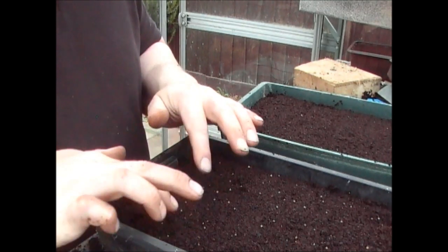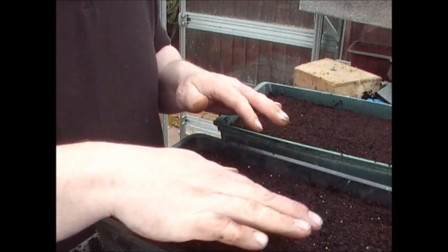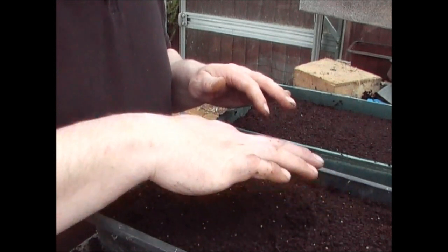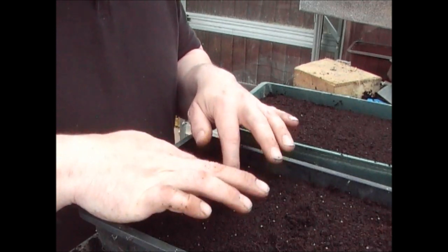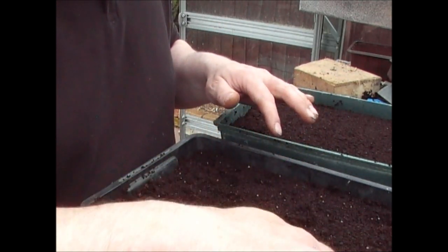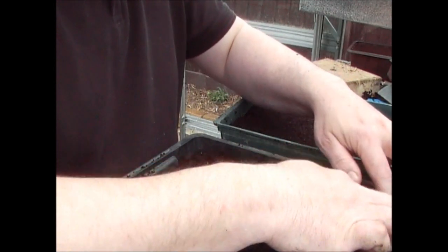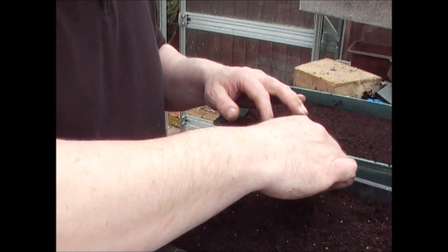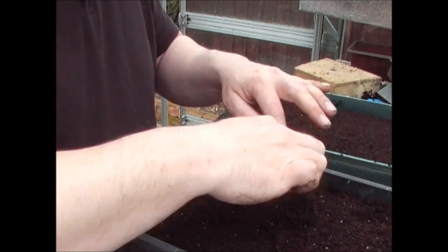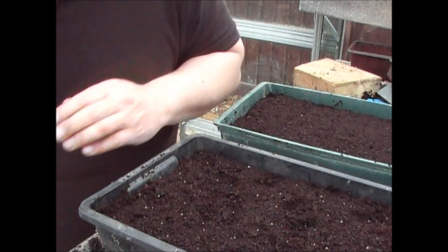Now what I have done is obviously I've put plenty of compost in here. I don't need to put glass over these — these will germinate as they are in the greenhouse. So I'm just making sure that they're not too close together, so that when I prick the plants out they're not too entangled. As long as the seeds are kind of an inch or so apart, you really won't have a problem. You don't want them too close to the side of the seed tray — that's more than sufficient.